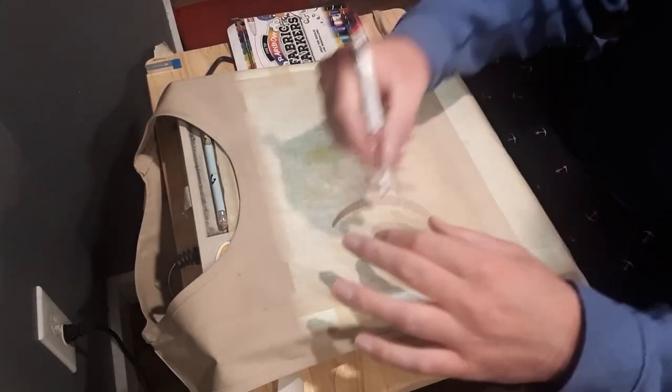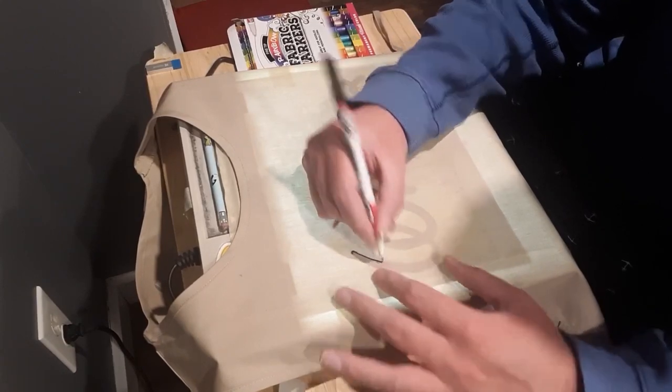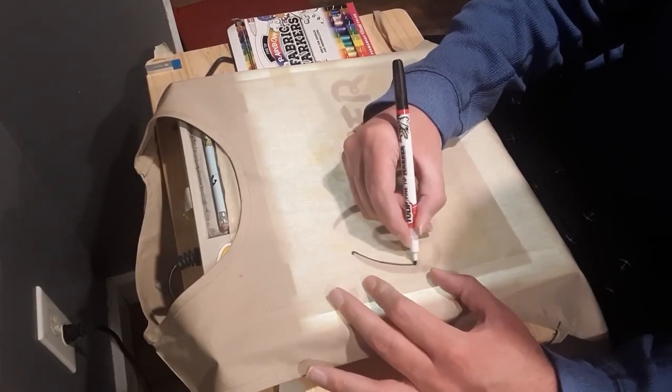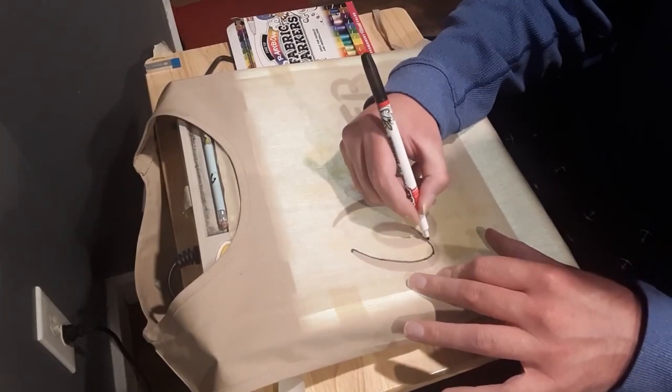Remember, just do what I do, because the whole idea is to replicate this font onto the apron. It's a bold font, so let's make an outline for that first.